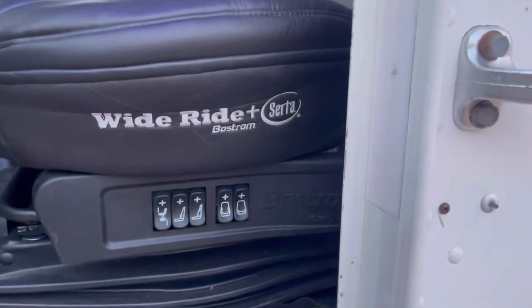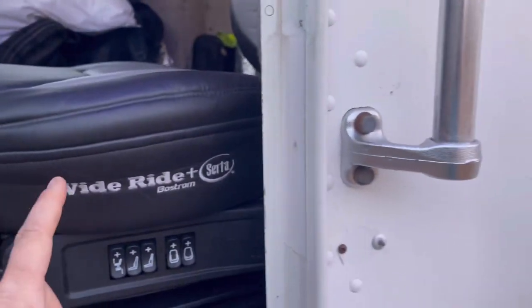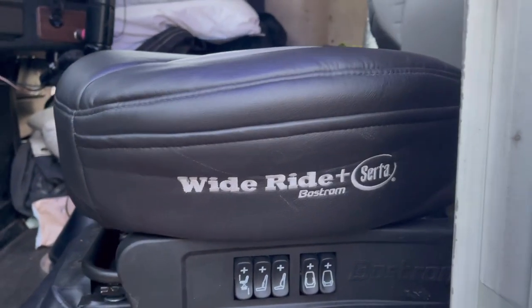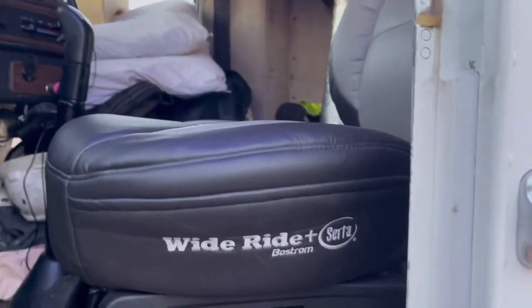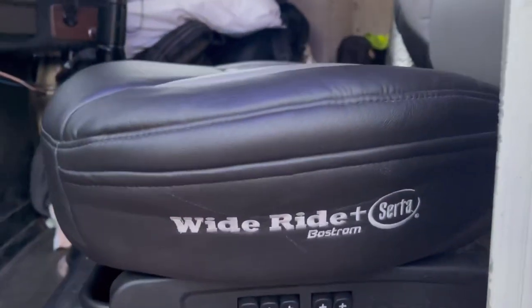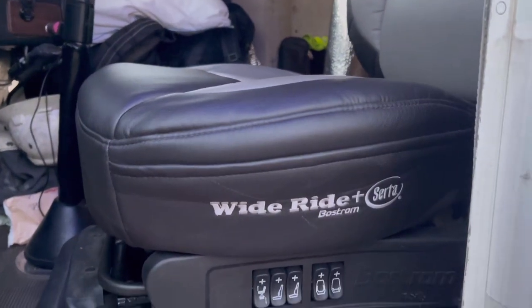So I figured I'd kind of give a little overview while there's some daylight. Y'all don't pay attention to the truck — it's kind of a mess in here. I took all my sheets and stuff out. Anyway, the Ballstrom Wide Ride Serta — man, I've had this seat now for a week, and I have to say it's the best seat I've sat on. I can spend 11 hours in this seat with no issues at all. Of course, you get a little uncomfortable after a long period of time sitting in any seat — get out and stretch, get back in, truck on down the road.